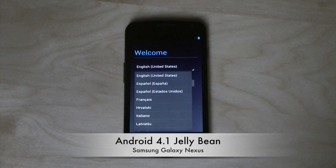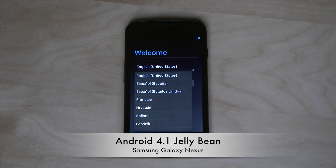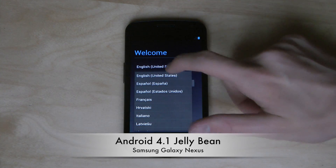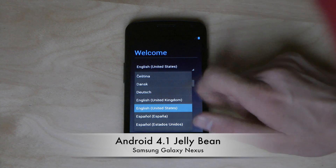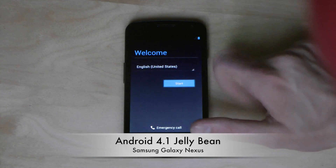Hey guys, so today we're going to take a look at Android 4.1 Jelly Bean for the Samsung Galaxy Nexus. I've just installed it here, pretty easy with basic instructions. I'm just going to go ahead and set up.